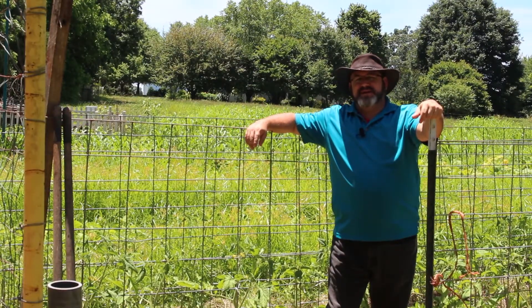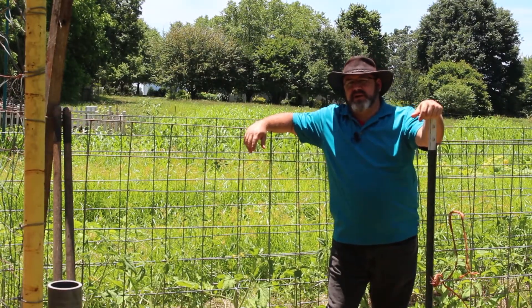Hi, welcome to the Big Bear Homestead, and today we're going to talk about soil.